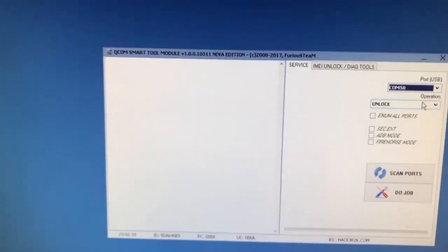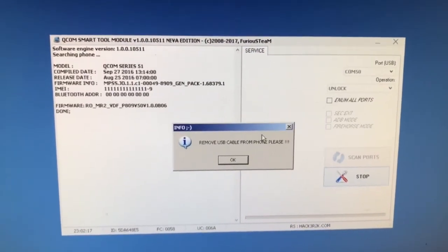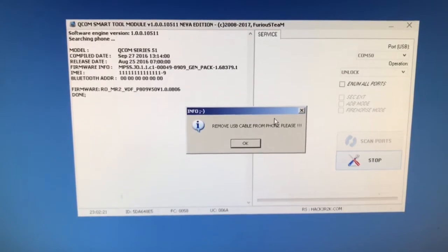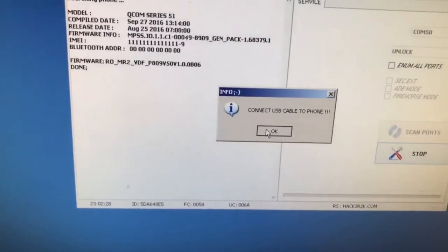From the operation menu I'm going to choose unlock, and now I'm going to simply press do job. If you are on a newer operating system, we are going to remove the USB cable when the software asks us, then reattach it after.